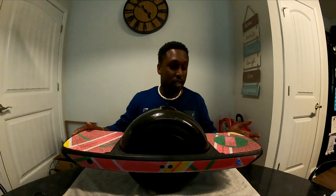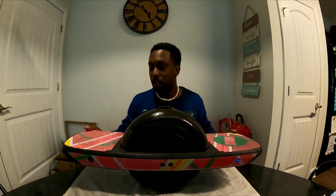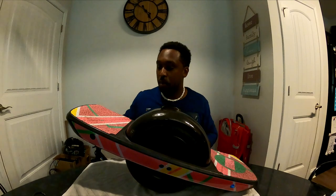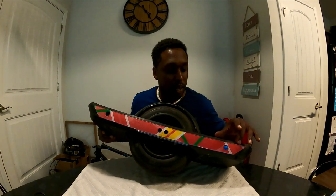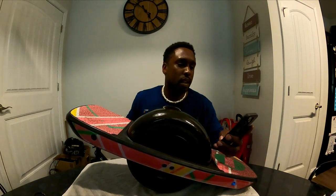First things first, you might notice it looks a bit different from when I first got it. I decided to give it a cosmetic upgrade — I've gone with rail guards and a grip tape change, as well as the carbon fiber fender. The carbon fiber fender is from Future Motion and came in the bundle with my Pint X. The grip tape and rail guards I got from Craft and Ride, and I've got clear rail guards on top for double the protection.